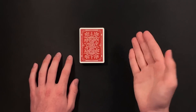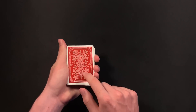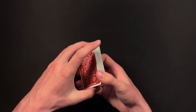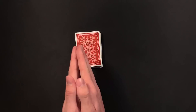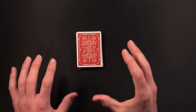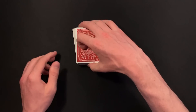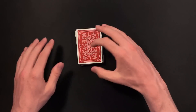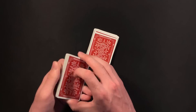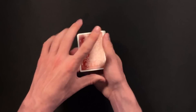I hope that performance made sense — everything will become clear in the tutorial. I really like this trick because it's not too difficult; you just need to memorize some steps. All you need is a deck of cards — you can use a borrowed deck. Start by having your spectator shuffle up the cards. Then ask them to cut about a third or less from the deck, because cutting too many cards makes the trick more difficult and impractical.